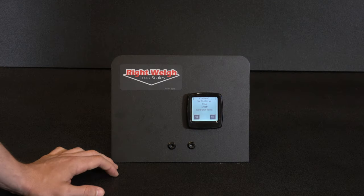The scale will ask to save the data as the new empty calibration. Press yes.